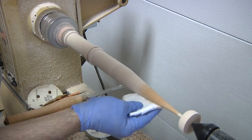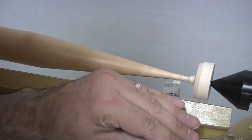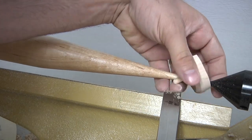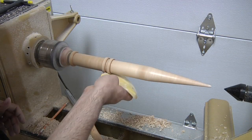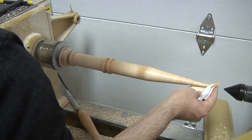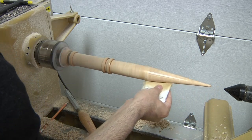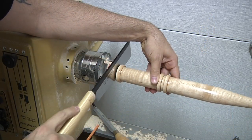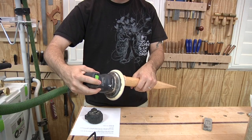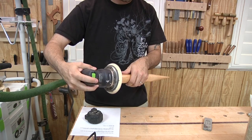I decided to do most of the finishing right on the lathe and started with a coat of shellac. I realized after the fact that I should have released the tip from the tailstock first. I then give the finish a light sanding followed by a coat of polyurethane, and applied one more coat after the first one dried. When the finish is completely dry, I use a hand saw to release the stake from the headstock. The top requires a little sanding followed by a couple coats of finish before we can call the project done.